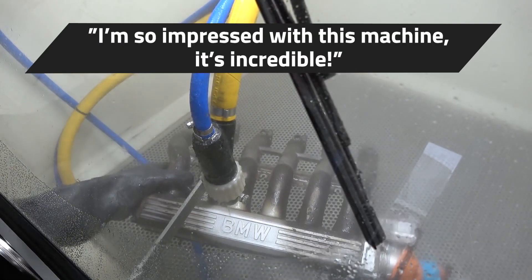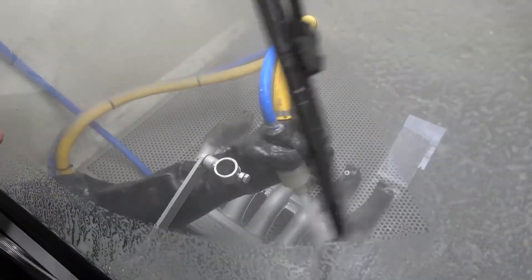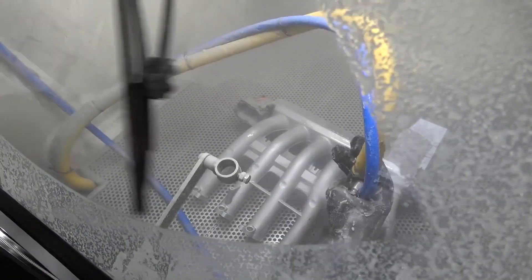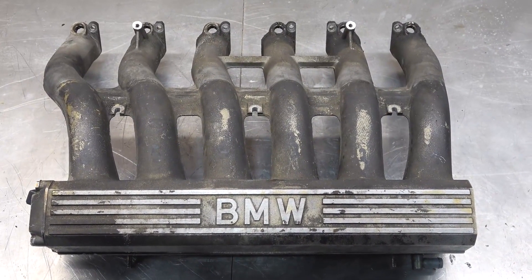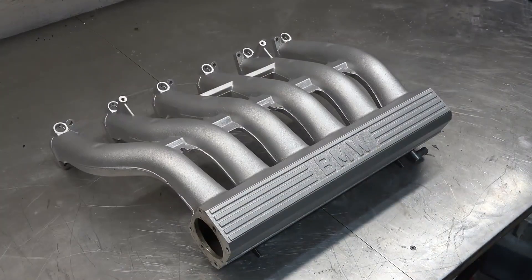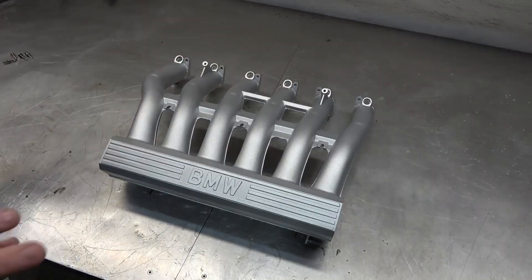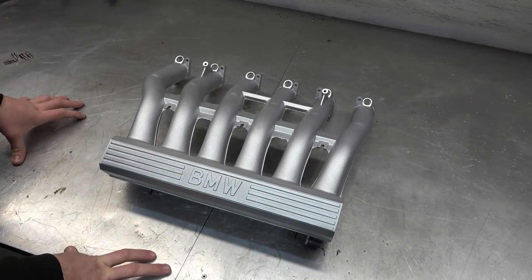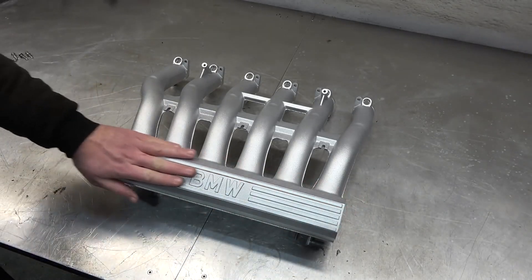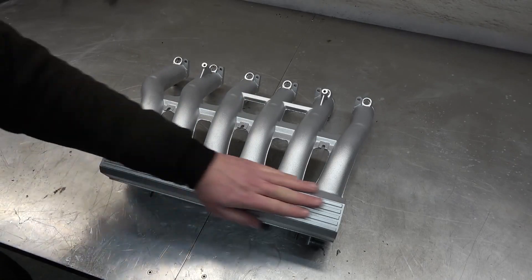I'm so impressed with this machine, it's incredible. I think we're done — wow. It didn't look this good from the factory, trust me it didn't. The finish is so nice and smooth. This is by far the best possible finish you can do for these intake manifolds — any aluminium intake manifolds. All right, let's do the other one.